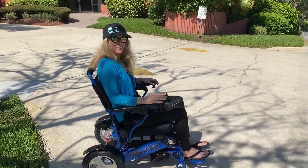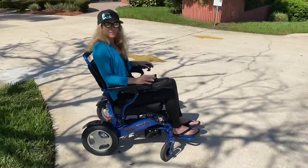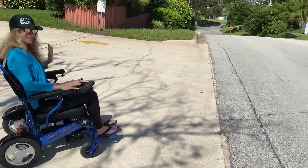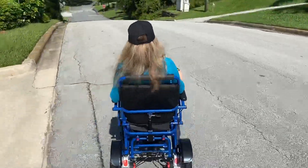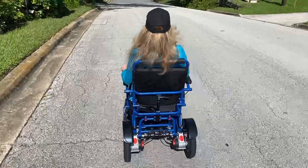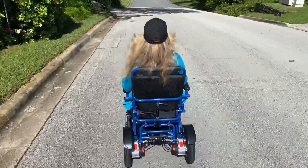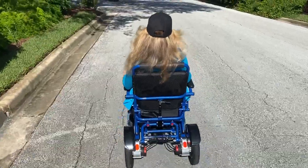The other thing we're going to demonstrate is how well the electromagnetic brakes work. So whenever we are ready, we are going to go down the hill and the chair itself is not going to go faster than you want it to go because of the electromagnetic brakes. The chair has a top speed of four miles per hour.